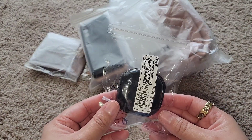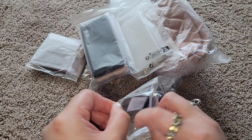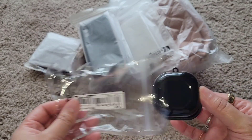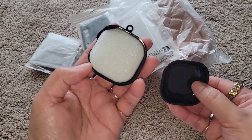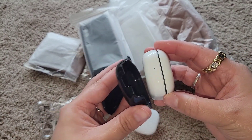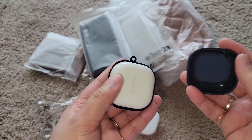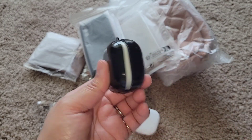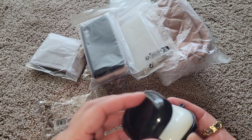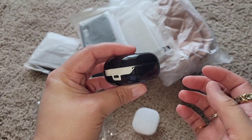I also have an all-black one in the silicone case. This one says it's for Samsung Galaxy Buds 2, so I believe this is going to fit — let's go ahead and try... perfect! Let's do this correctly — there. So this is how it looks. I'll put that to the side.